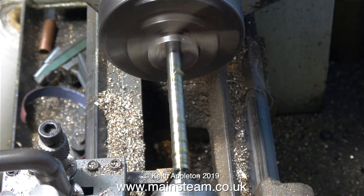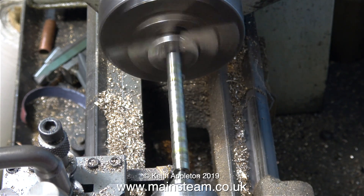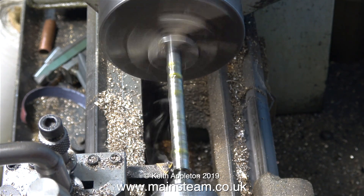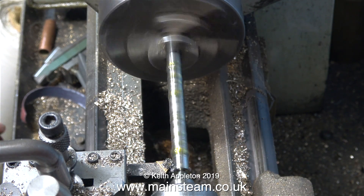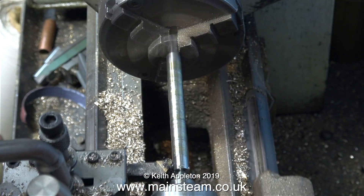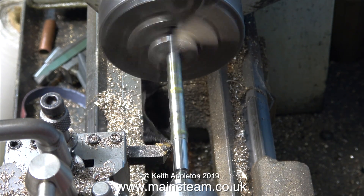By 'thick and gloopy' - which is not really a technical term - I really mean that the oil has a very high viscosity. And as you can see, even though this cutting tool is a bit past its best, it's getting a very good finish on the work. Using the original crankshaft I set the micrometer to the same diameter.